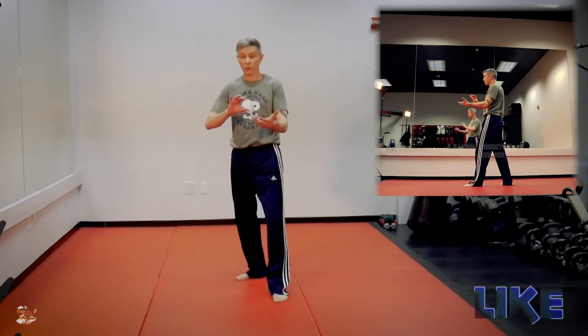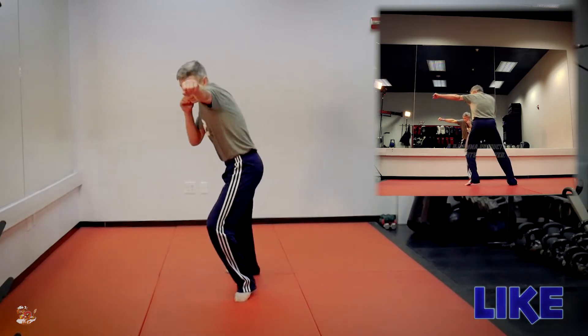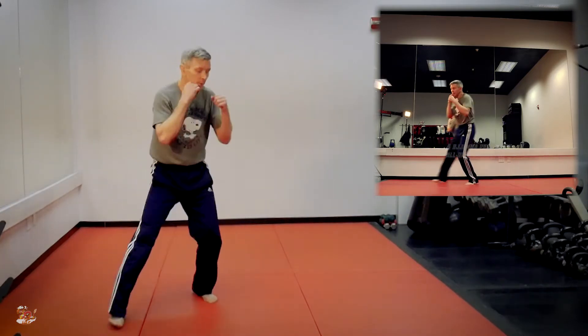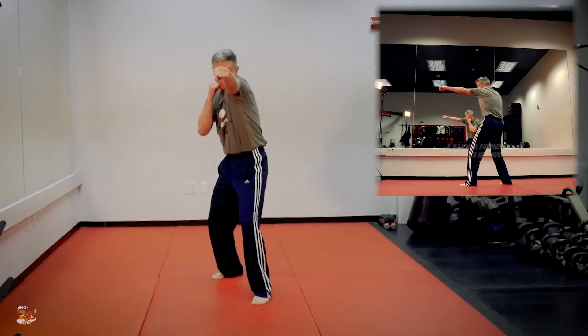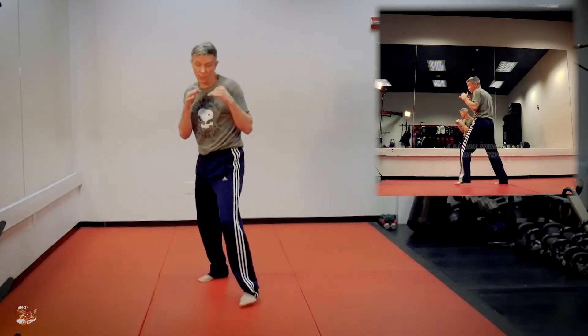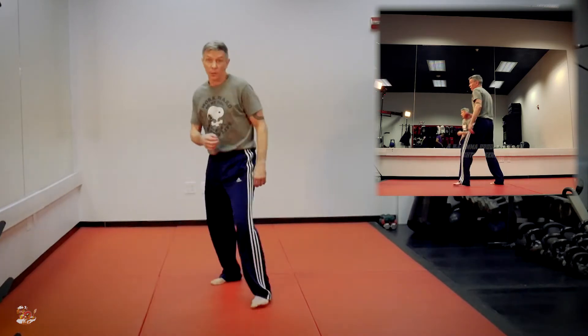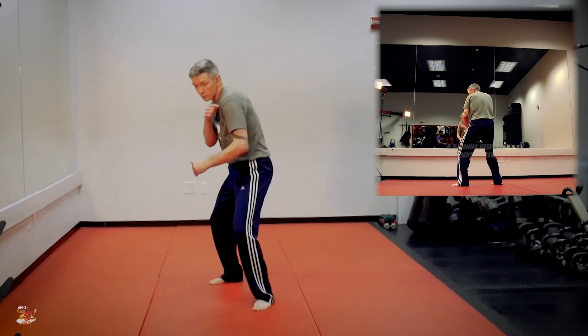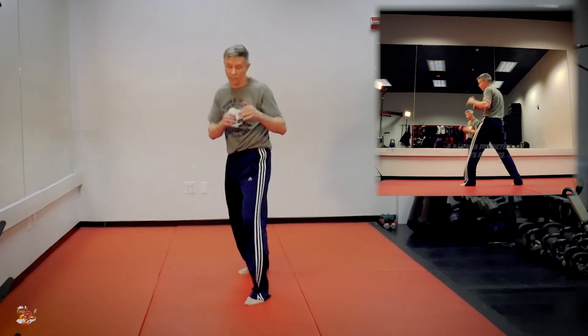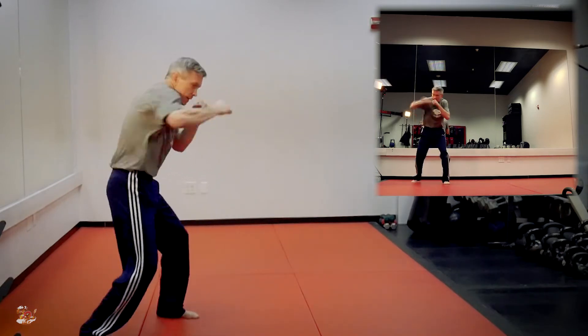Another way of getting angles is literally hopping over there. I like to do that off of either throwing a jab — pop, now I'm here — I could go body head. Notice that when I want to hop this way, having my shoulder turn this way sort of loads me to hop. So that's why I like to go jab, hop, body, head.